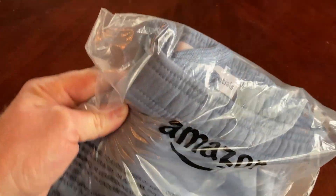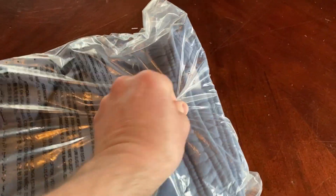These are my new Amazon Essentials sweatpants. We're going to open them up, and I am going to try them on in this video and tell you what I think.